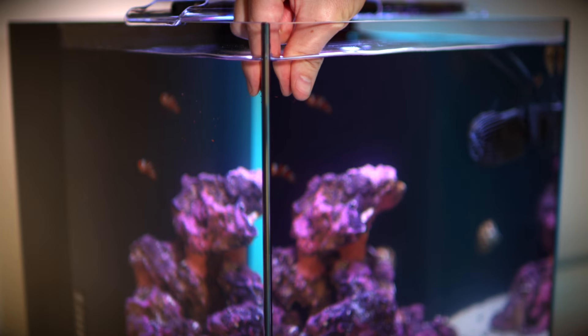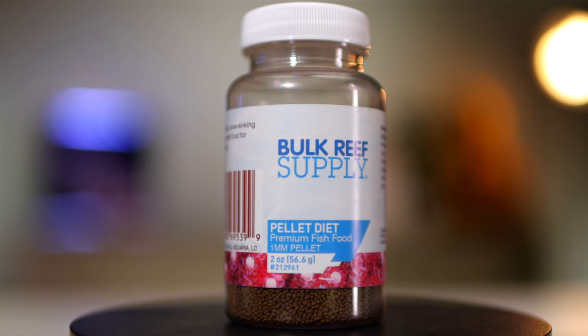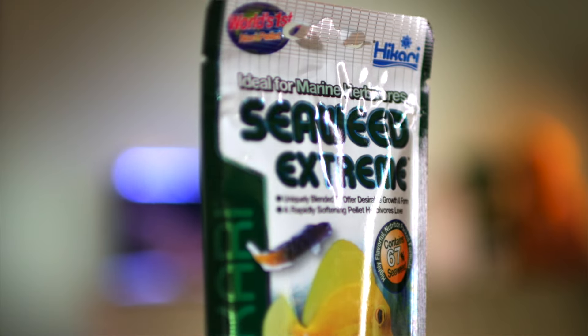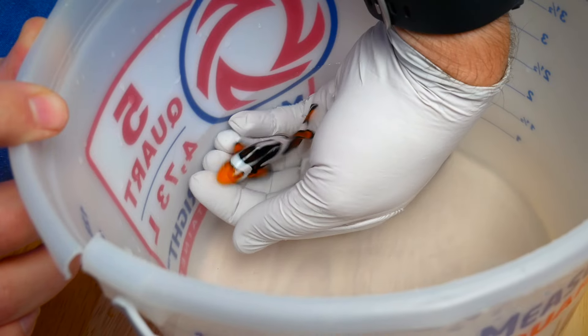They are omnivores and will readily accept a wide variety of foods, such as BRS pellets and frozen mysis shrimp. But since they also eat algae in the wild, it's a good idea to add something like Hikari Seaweed Extreme to their diet as well.